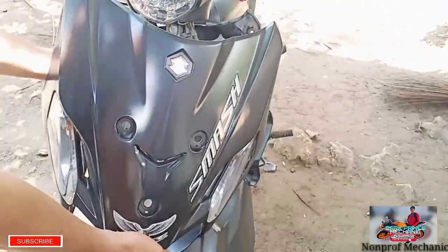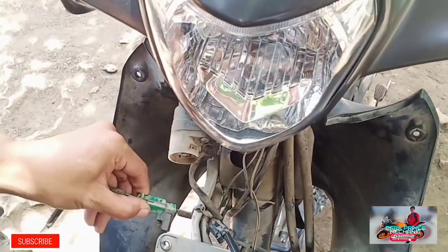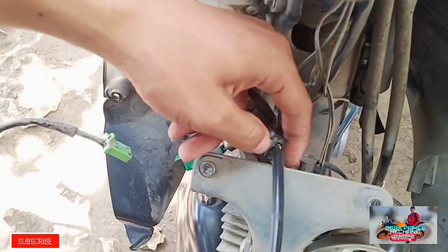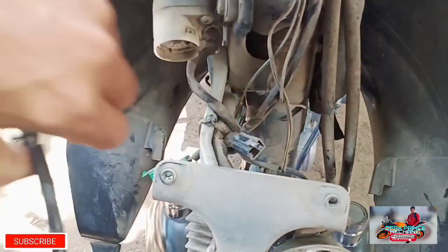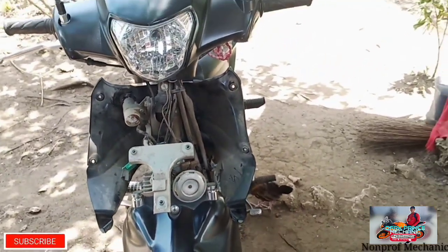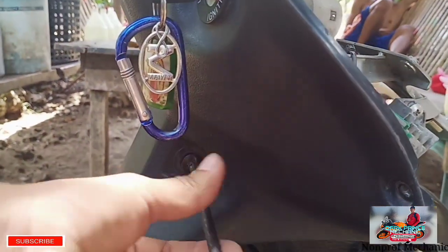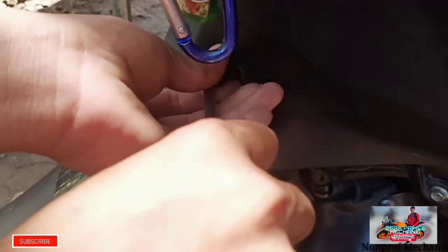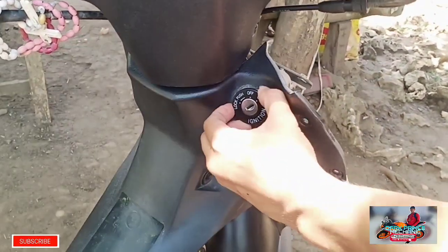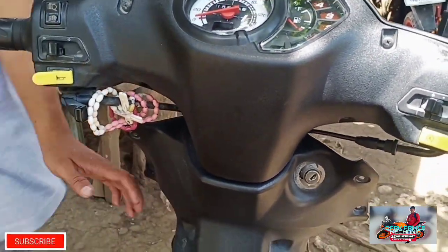So pag hindi pa nag-spark ulit, try natin mag-trouble sa mga wiring niya. Matanggal lang nga natin yung cover niya — pinakasakit dito sa signal light. Salamat nga pala mga paps sa walang sawang tumitingin sa mga vlog ko at nag-subscribe. Sa hindi pa nakapag-subscribe, please subscribe po kayo sa channel ko at pakihit na lang po yung notification bell para updated kayo sa mga video na i-upload ko.